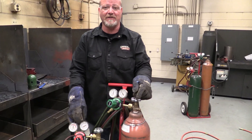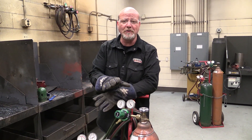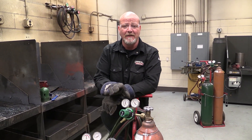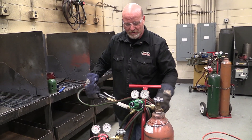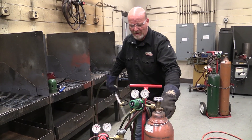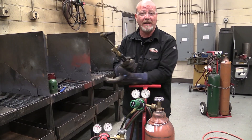Today we're going to talk about using the cutting torch. We don't do much oxy-fuel welding here in your welding program, but we do do a lot of cutting. So short video today — we're going to talk about how to turn this torch on and light it up.